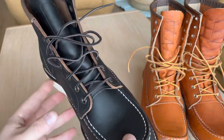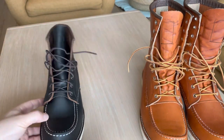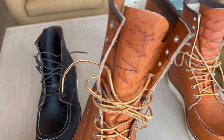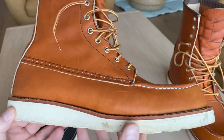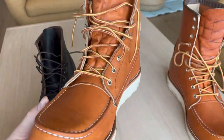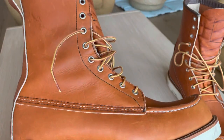I'll use the JK boots for work, hiking, and working around the house. Many people use these boots for work as well. They're really comfortable — compared to the Iron Rangers, these ones are like walking on clouds. You get great support around your ankles and leg.